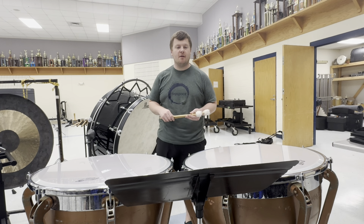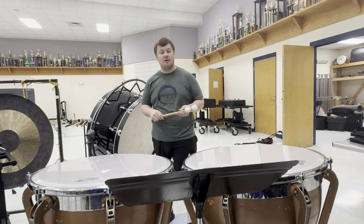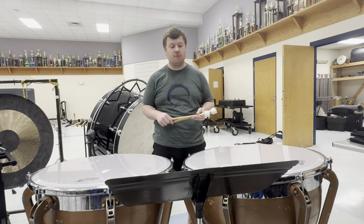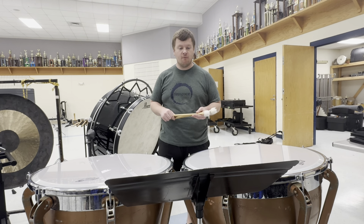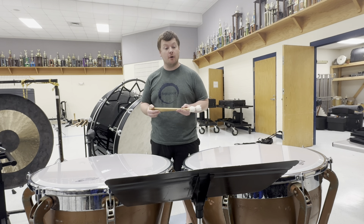This is the Destination Bandcamp Junior High Exercise A, the default exercise for timpani. Everyone at camp is required to play this exercise, so we've got to learn it all.